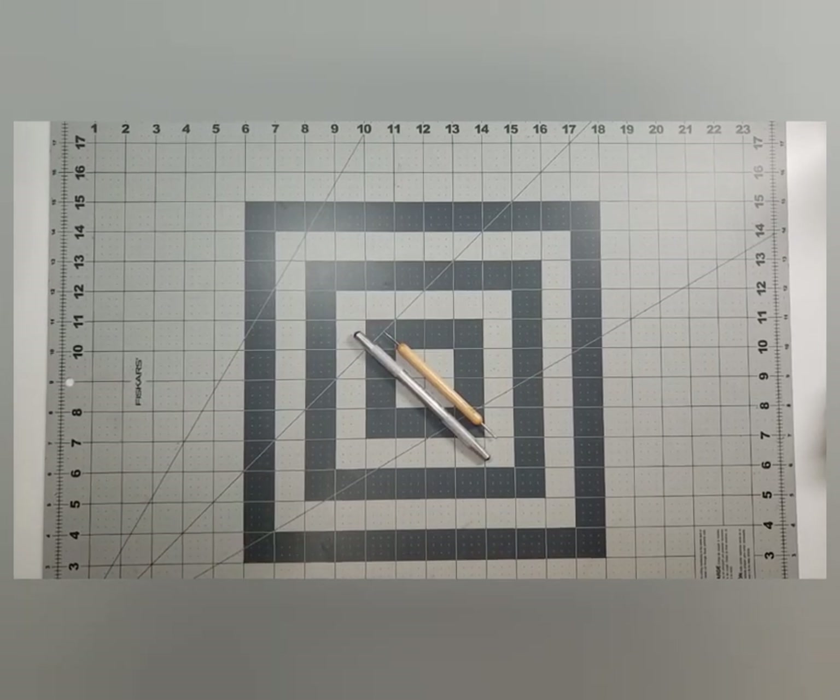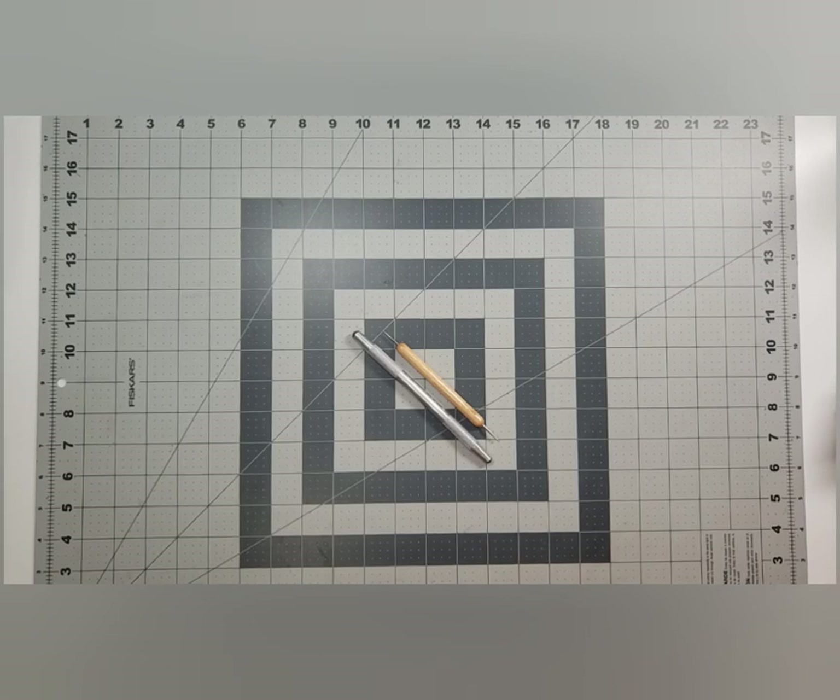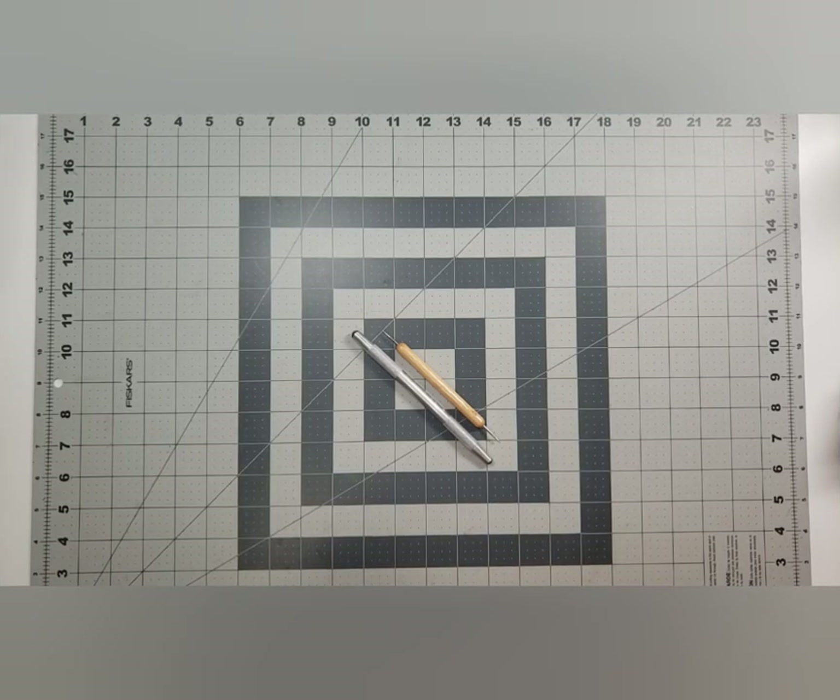Hello and welcome back to Choice Bits of Bliss. My name is Silla. Today for Tool Time Tuesday for the month of June, we're talking about embossing folders specifically.